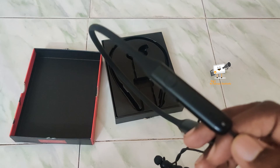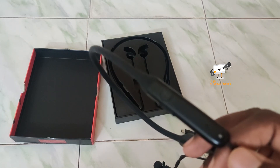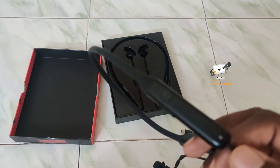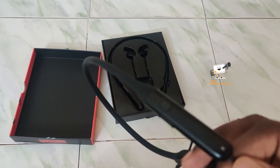The Boat Rockers 330 delivers good sound quality. Call clarity is clear and the mic is also clear. You can find the purchase link for the Bluetooth earphone in the description.